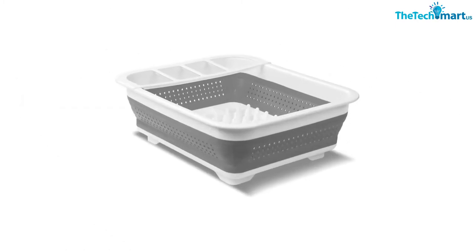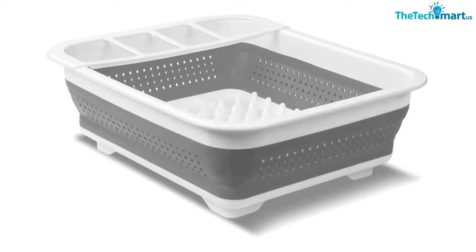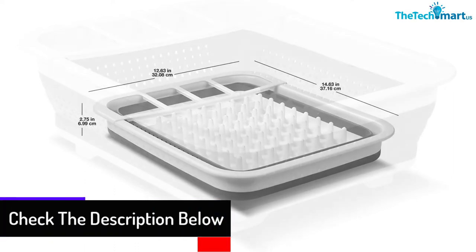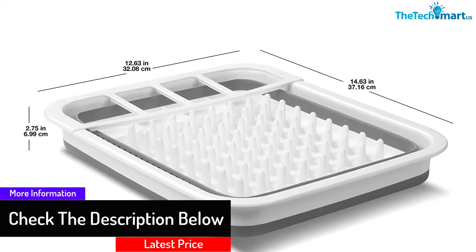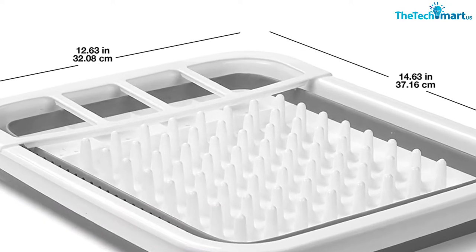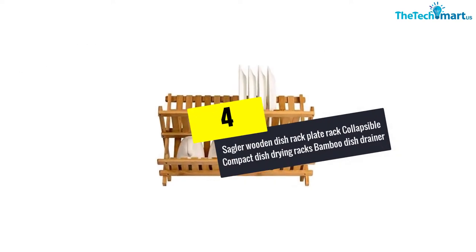This sinkware comes with a flexible design so you can fold it flat to save space in your kitchen. It's an ideal addition to a kitchen with limited space, and the plastic parts emit no stinky smell.